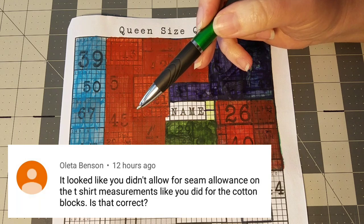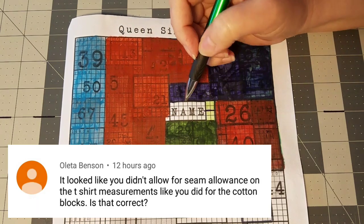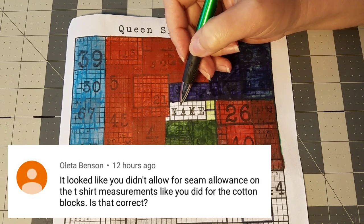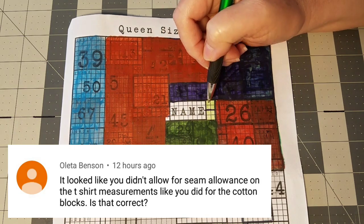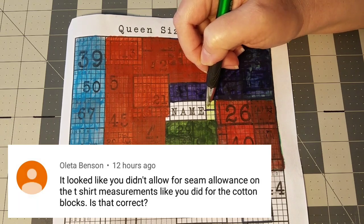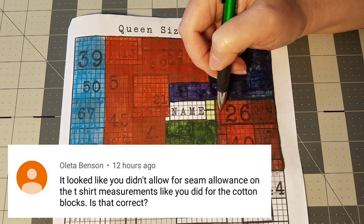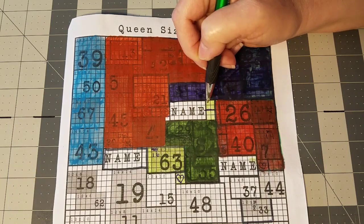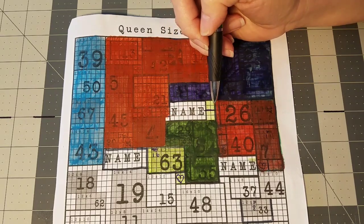Oletta had a question: did I allow for seam allowances for the t-shirt blocks? Yes. The way my grids work is that each little block represents a finished two-inch square. However, when I cut my t-shirt blocks I make sure to add half an inch on both the width and the length. So if a logo represents a finished four-by-four-inch square on the grid, I cut it out at four-and-a-half by four-and-a-half — that gives me my seam allowances. Once it's in the quilt, it'll finish at four inches by four inches. I'm hoping that was helpful, Oletta, and if not, jump down to the comments.